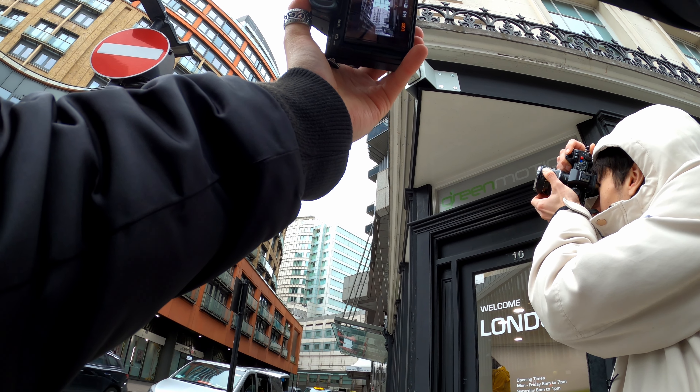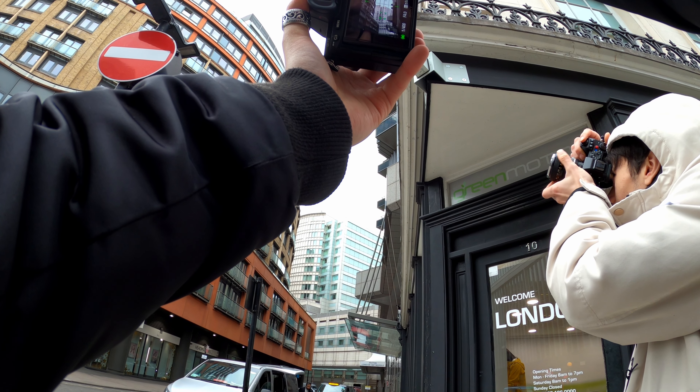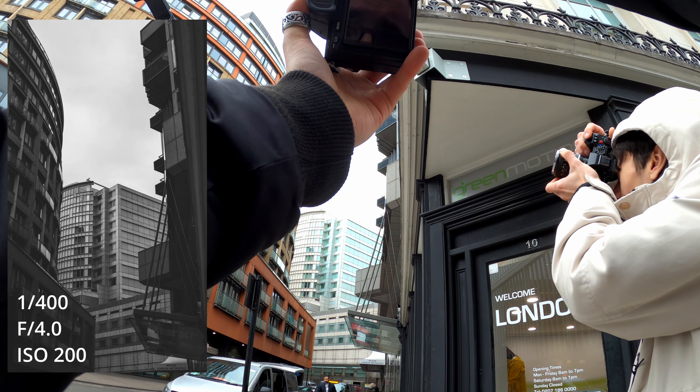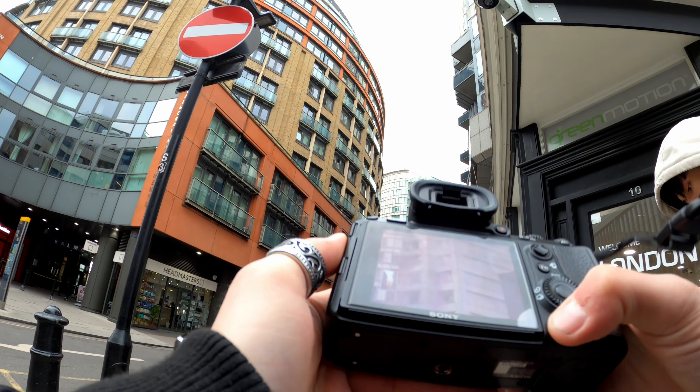The next shot — I think I'll take care of the buildings. I'm not a huge fan of buildings, but for black and white I think it's gonna be kind of cool. Not that bad as a second photo.